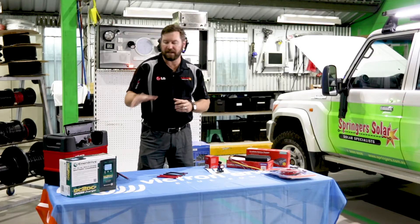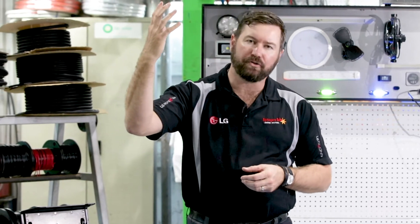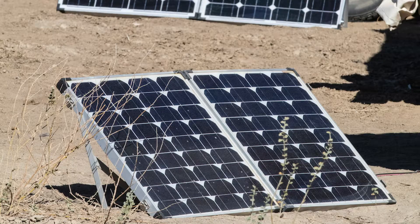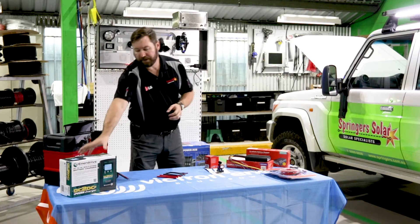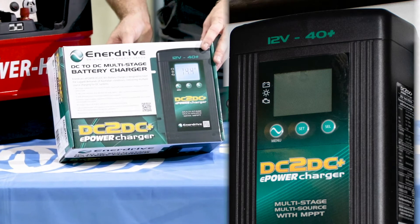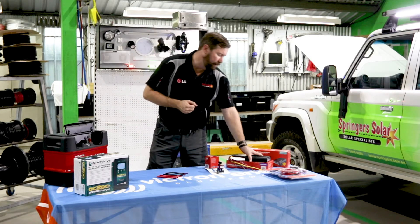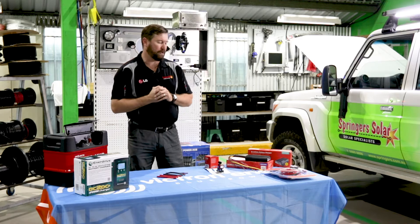Some of the other benefits of these DC-to-DC charge controllers is they also have a solar input. You can kill two birds with one stone — use it to control the charge from your alternator while driving, and also control the charge from your solar panel when stationary. The different types of DC-to-DC units will come with a current rating. This device here is a 40-amp DC-to-DC, so 40 amps minimum when your battery needs it. There's also a 25-amp and a 40-amp Redarc unit, and these will control how much charge goes to your auxiliary batteries.